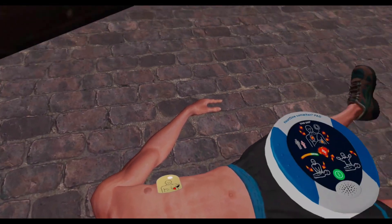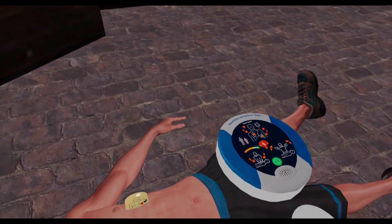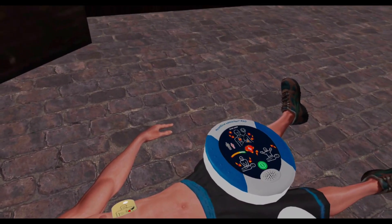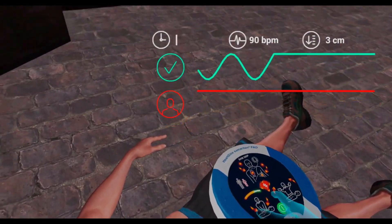Stop CPR. Assessing heart rhythm — do not touch the patient. Stand clear of the patient. Shock advised. Press the orange shock button now.